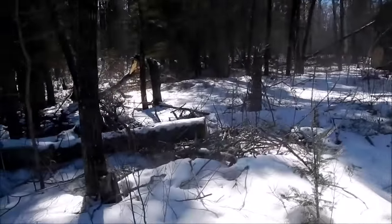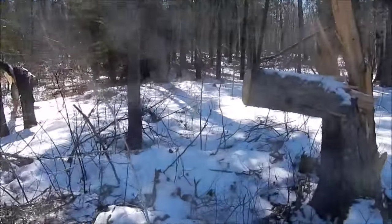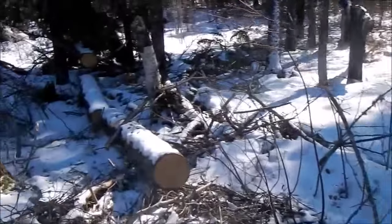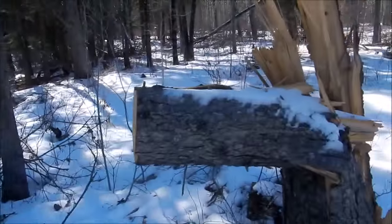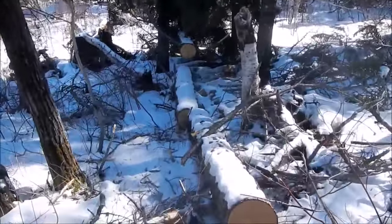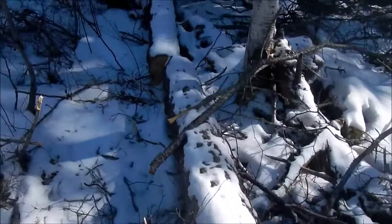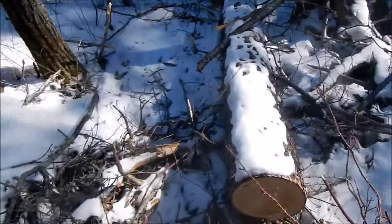We're back at the cabin at Rabbit Point and today I'm going to finish cutting up this windfall. I started this about a month ago on a cold stormy day and I was trying to film it but the camera kept freezing up, so I'm going to get these slabbed up today and make a little video about it.